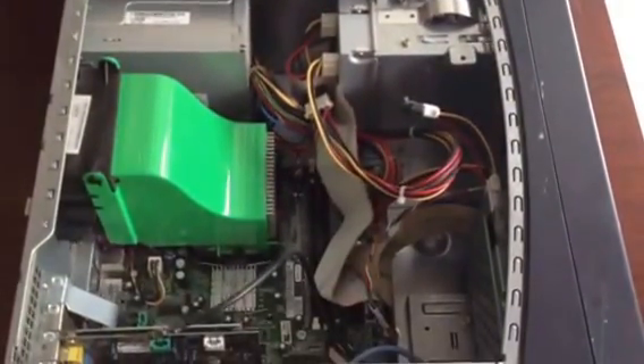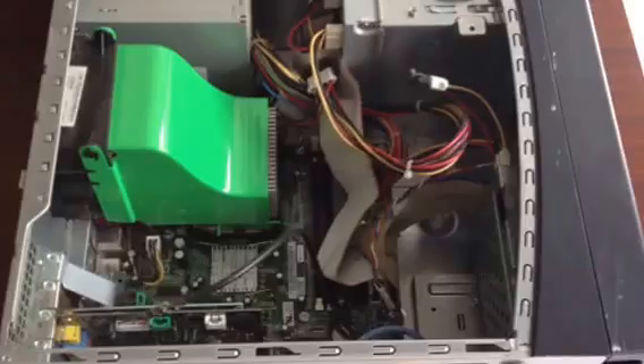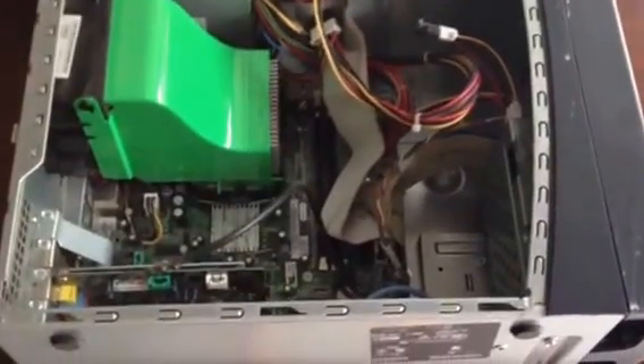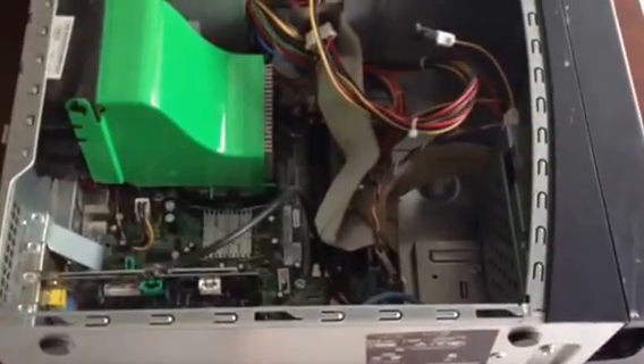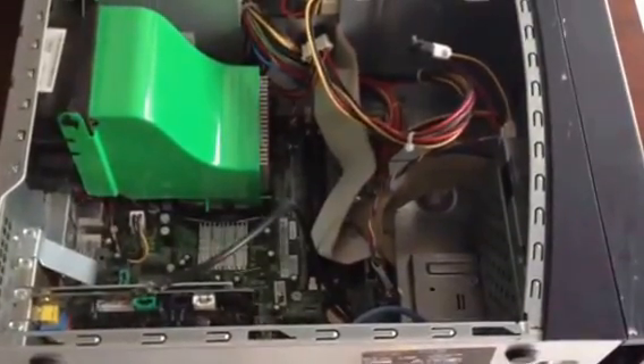This is a computer I want to recycle. I've read a lot on the internet and they say to clear out the hard drive. I don't have the power cord anymore — it's been sitting in a garage for a year. I want to recycle it to do the right thing for the environment, but I don't want to have my data stolen.